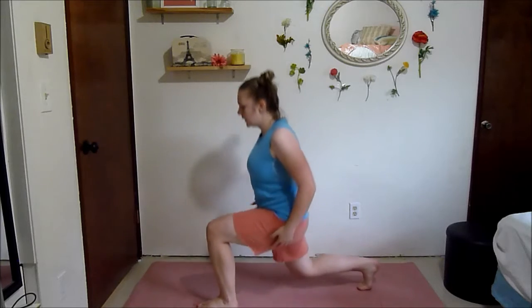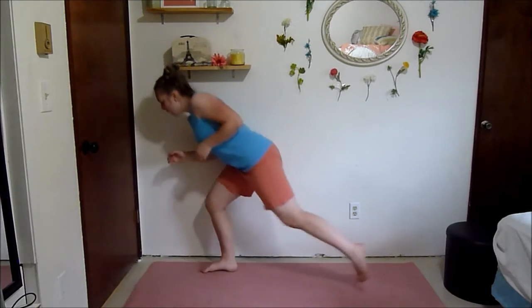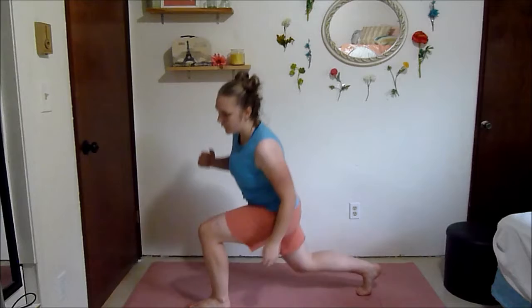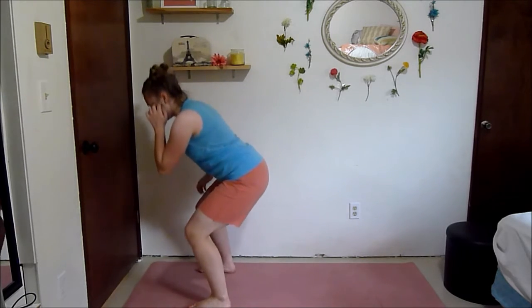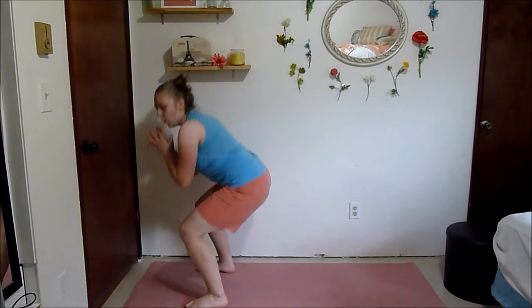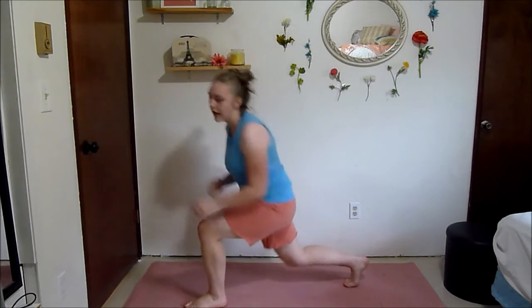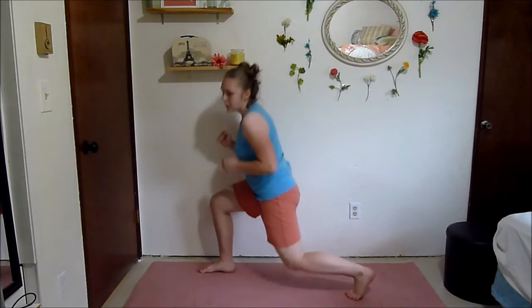Really get nice and low each time. Squeeze those muscles. Try and stay low. Feeling it in those glutes and your quads. 15 seconds.